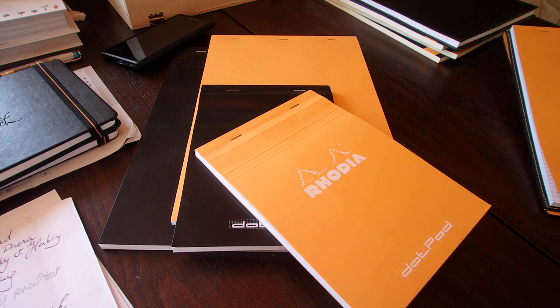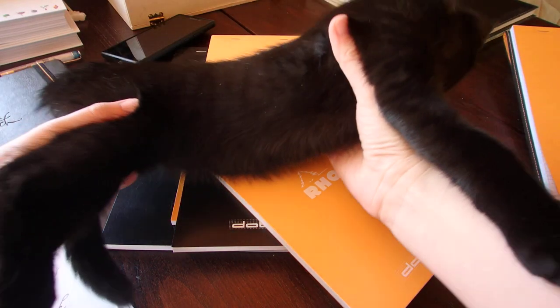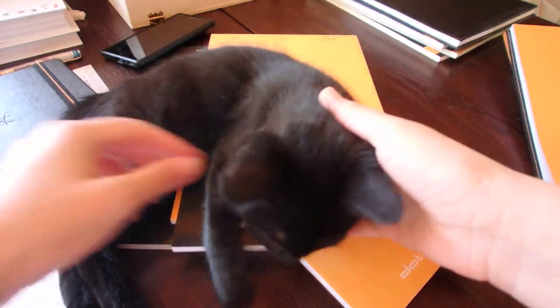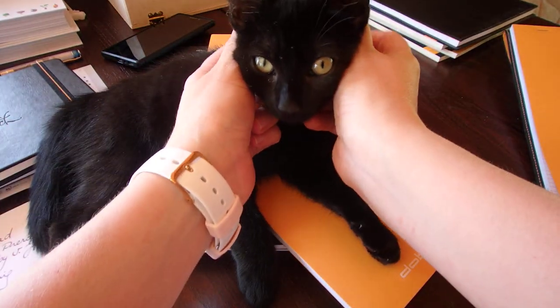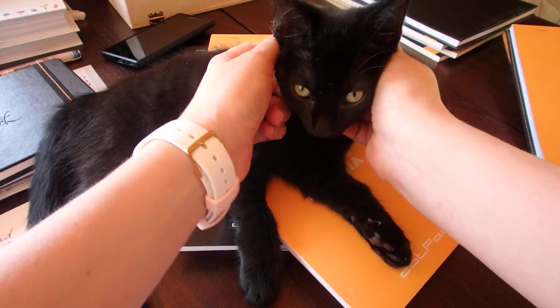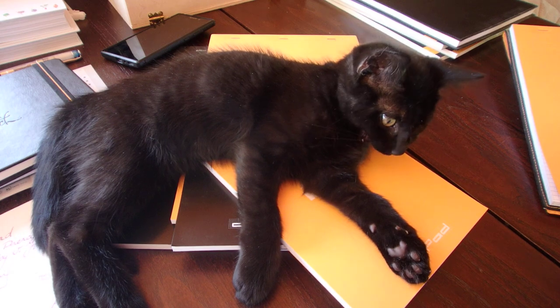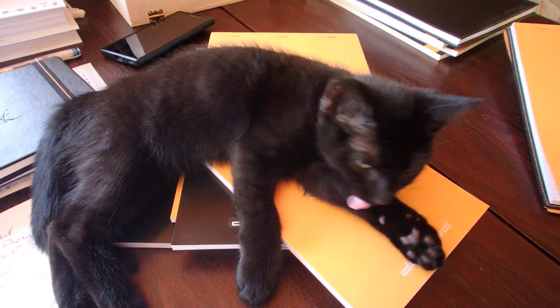And I actually have a kitten — she's biting my feet! Let me show you the new member in our family. That is Rouge — our new little baby. She wants my attention. See you guys — I hope you enjoyed this video and see you next time for the Rhodia Touch collection!